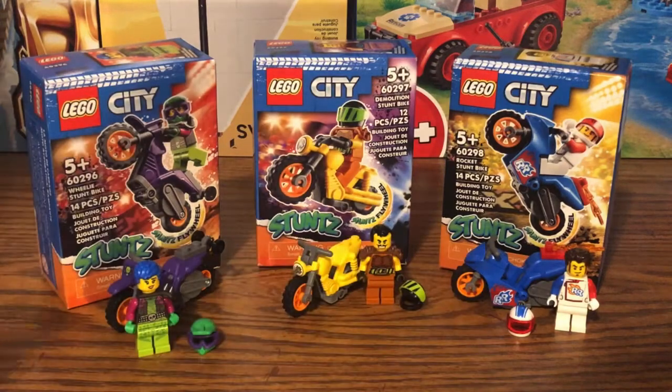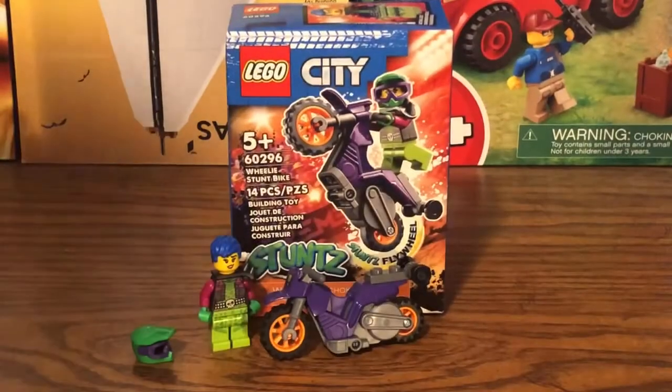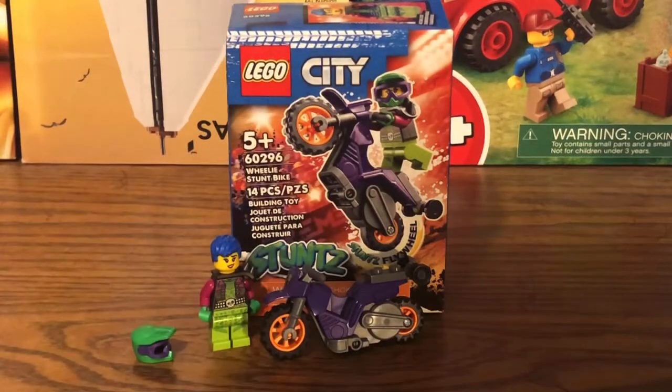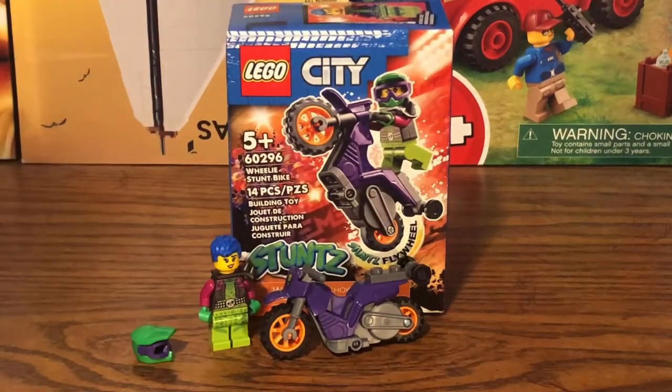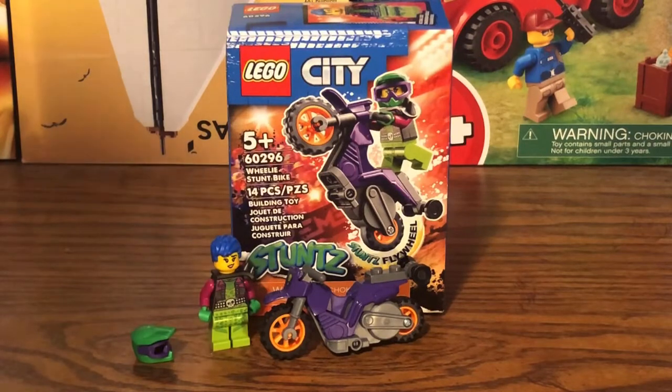Let's take a look at the first stunt bike, the Wheelie Stunt Bike. This is set number 60296. This set contains 14 pieces, one minifigure, one stunt bike, and retails for about $8 in the US, just like the other stunt bikes.